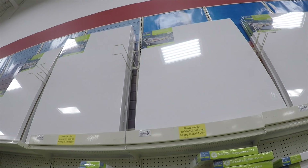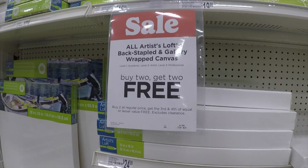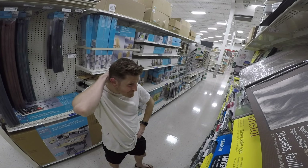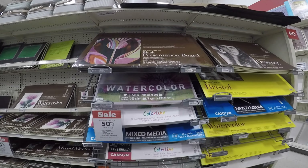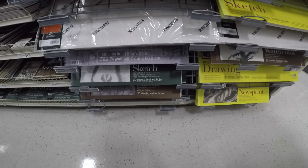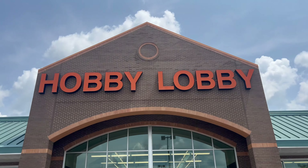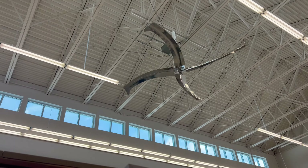No, no, no. Getting close, but where's the paper? How disappointing — Michael's doesn't have any singular sheet drawing paper. All they had was this three-pack. So I guess there's only one place to go. That's right: the lobby of hobbies.